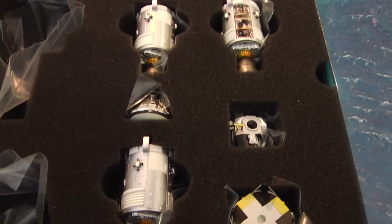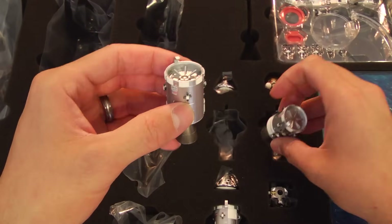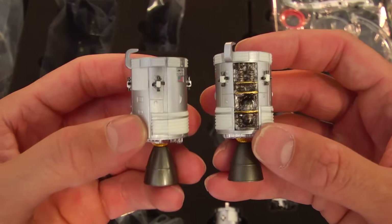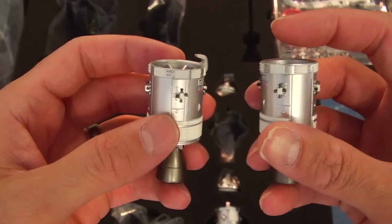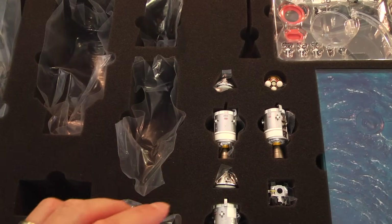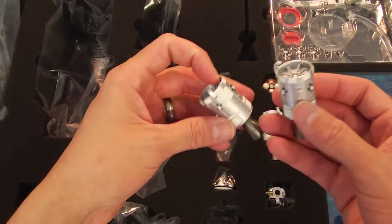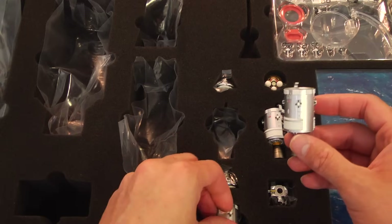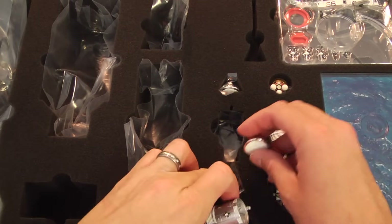That's the emergency system used in case they ever have to eject — if the Saturn V blows up, that's what they would use to escape. The Tamashii Nations set includes three service modules. You have the Apollo 13 version, where they stirred the oxygen tanks and it's exposed, and then a regular service module. So you have a choice as to which one you want to use when you're staging your Saturn V. They include the third one because there's a display option where you can have the CM and the SM — the command module and service module — displayed outside of the Saturn V.